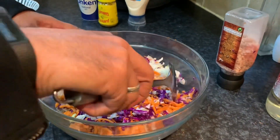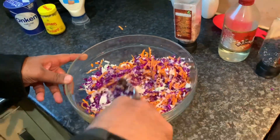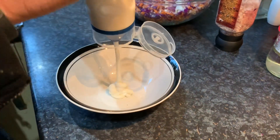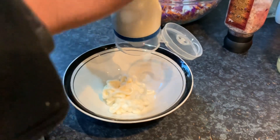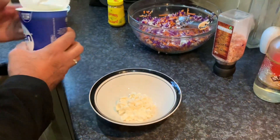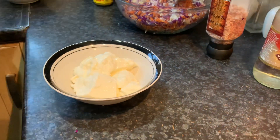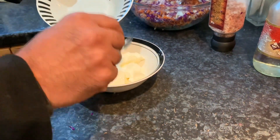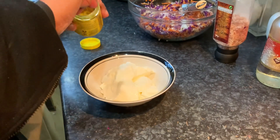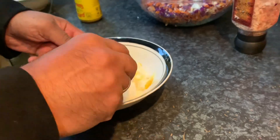We're just going to mix this up to combine all the ingredients. Look at those lovely vibrant colors — I can smell the onions and the carrots coming through. It looks really stunning in terms of color. Now I'm going to mix up the cream dressing first. I'll put in a cup full of light mayonnaise, the lovely yogurt — about double that amount — the sugar, roughly one and a half teaspoons, and the lovely hot Coleman's mustard, which gives it earthiness and heat.